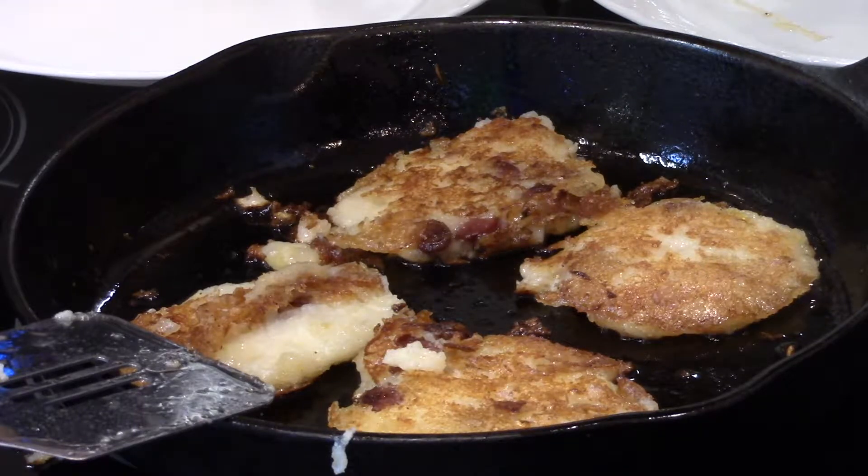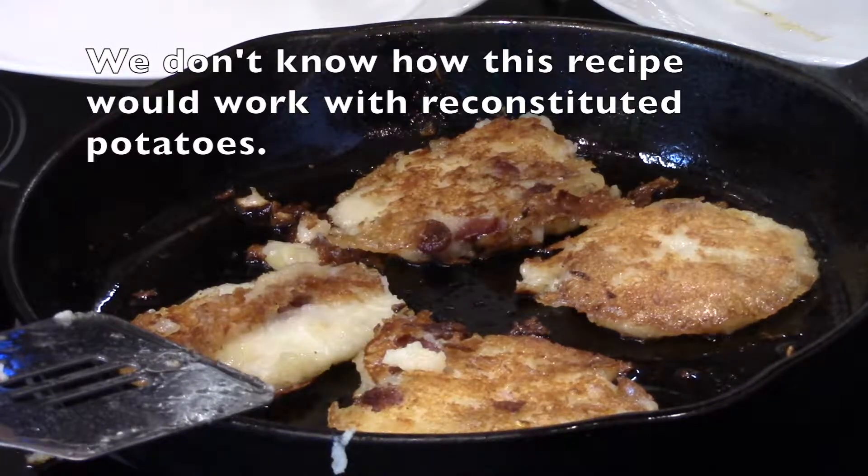Hello YouTube. We like to do a lot of good home cooking here at the farm, and one of the recipes we've developed over time I call mashed potato flapjacks. This is made with leftover mashed potatoes, either leftover from the night before, within a couple days, or it can also be made with frozen mashed potatoes.